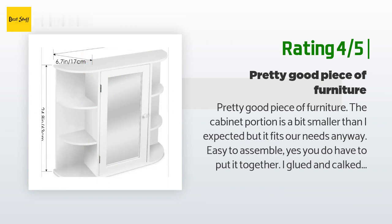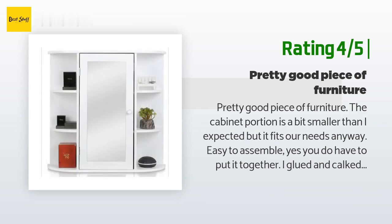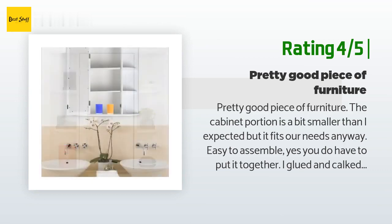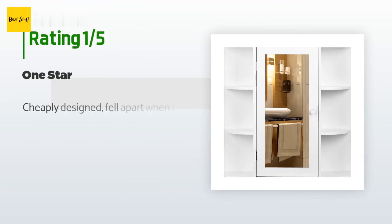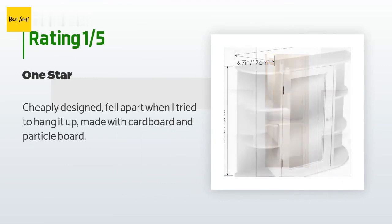Another happy customer said: 'Pretty good piece of furniture. The cabinet portion is a bit smaller than I expected, but it fits our needs. Easy to assemble — yes, you do have to put it together. I glued and caulked the joints for an even nicer finish and durability. I would buy another one.' An unhappy customer said: 'Cheaply designed — fell apart when I tried to hang it. Made with cardboard and particle board.'